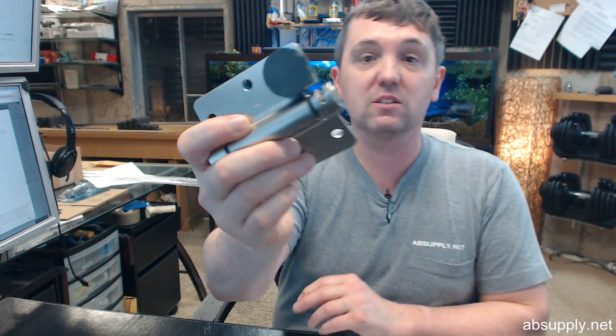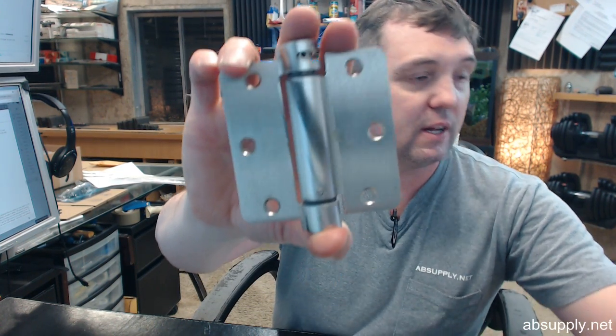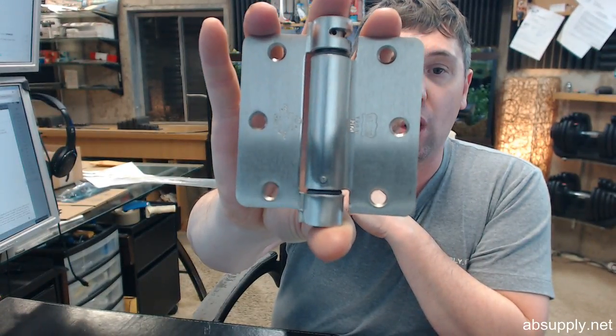The 646 in the part number means two things: it means that it's steel based and that it is a satin nickel finish on steel. This hinge is going to be available in all of the common finishes — your brass, your bronze, your chromes, satin, polished, oil rubbed, prime coat, bright black Japaned, zinc coated, zinc dichromate.